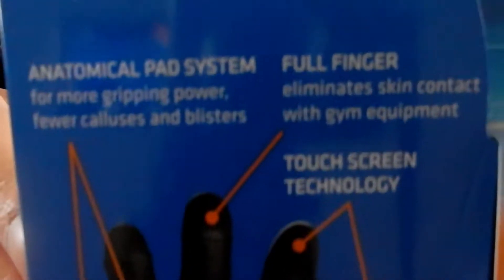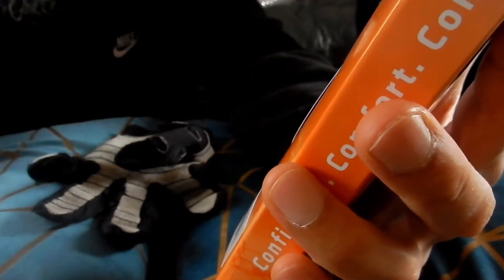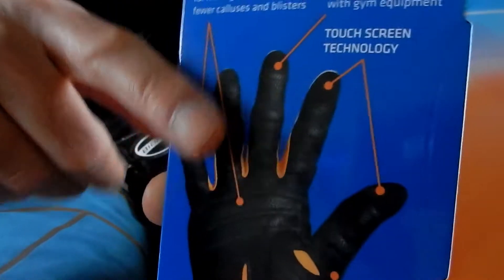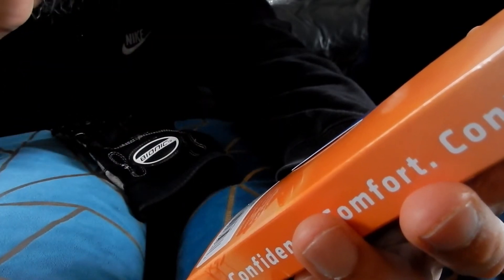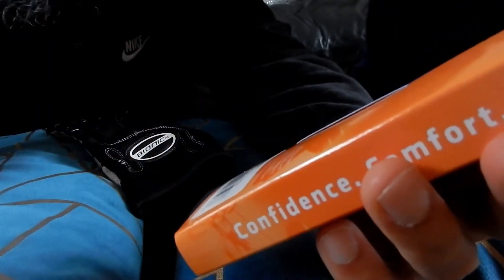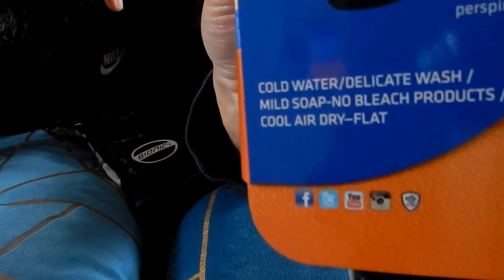On the back it says: full finger design limits skin contact with gym equipment. Anatomical pad system for more grip and power, prevents calluses and blisters - that's the little pads. There's touchscreen technology, and a polytile thumb that helps manage perspiration. Care instructions say cold water, delicate wash, mild soap, no bleach, cool dry flat - maybe that's what I was doing wrong, probably washing on 40.